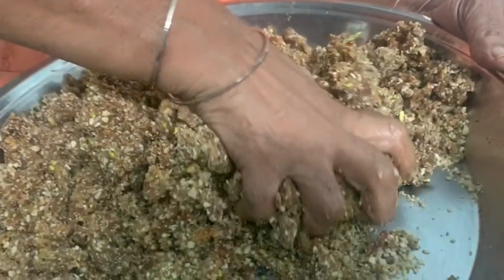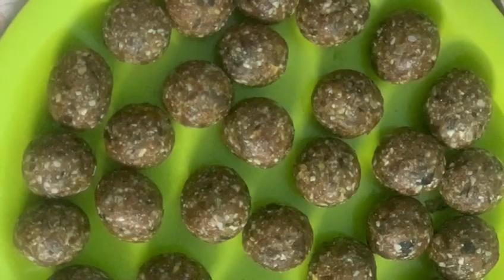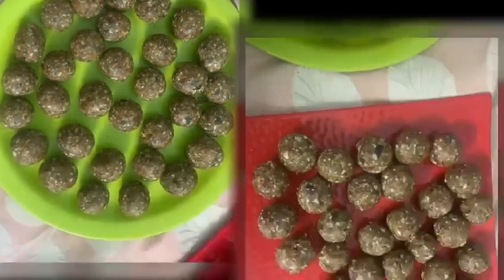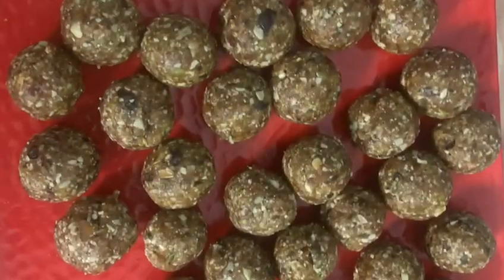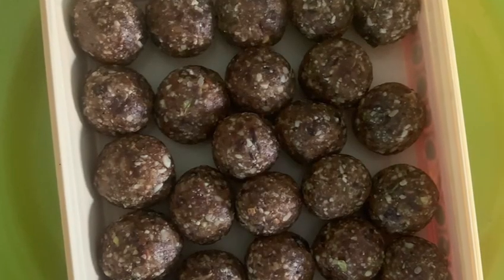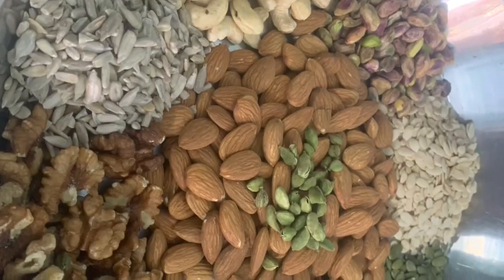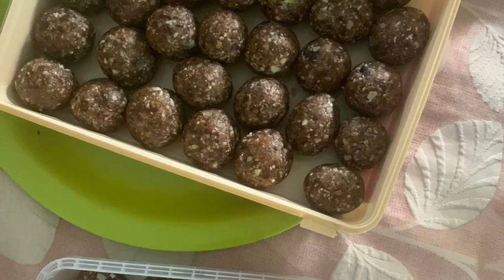Grind the poppy seeds and cardamom into a coarse powder — not very smooth, not like flour, just slightly coarse. Mix this with the smashed dry fruit, then roll it into small rounds. Your dry fruit ladus are ready! They can be stored in the refrigerator for a longer time. Thank you for watching.